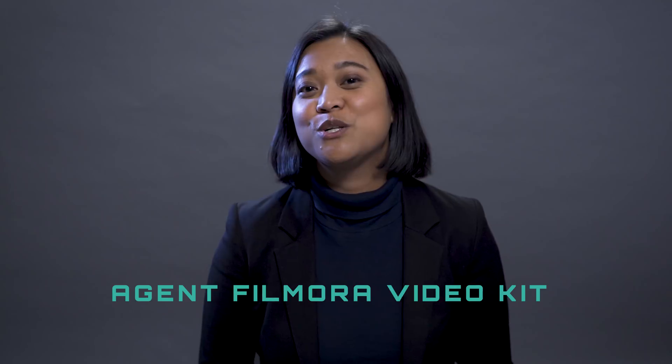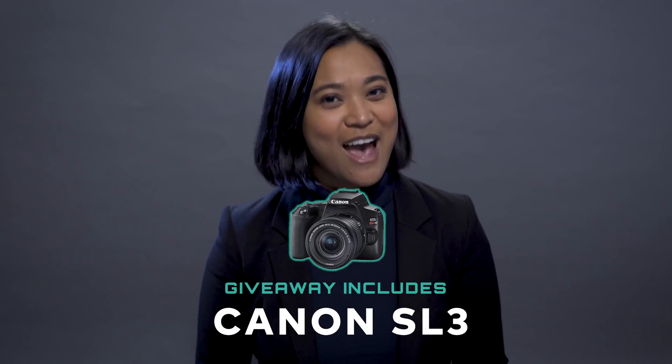Hey everyone, it's Agent J from Filmora, here to empower your inner video creator. It's time for a new editing trick in Filmora 9 and the secret code. Watch until the end to complete your mission and get a chance to win the Agent Filmora video kit, which includes a Canon SL3 and more. Now let's get on to the hack.